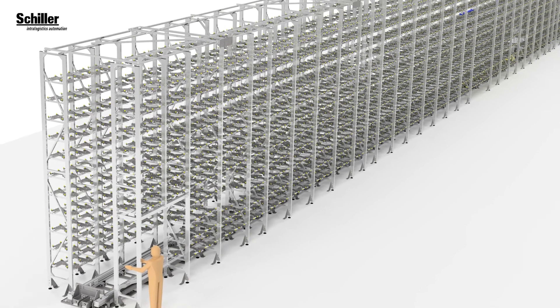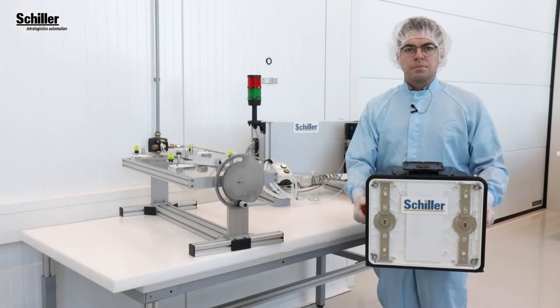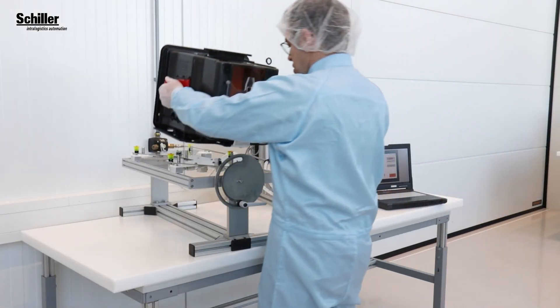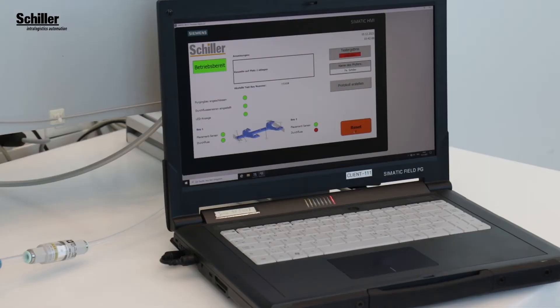Our purging bay is used in different customer projects across several thousand storage slots of our max stocker systems. Every single bay is tested completely in-house at Schiller and receives a complete functionality test of the electronic and mechanical parts.